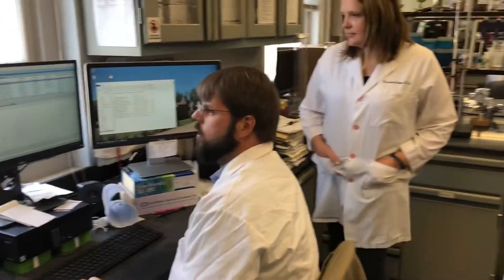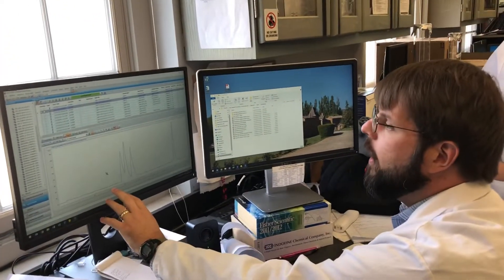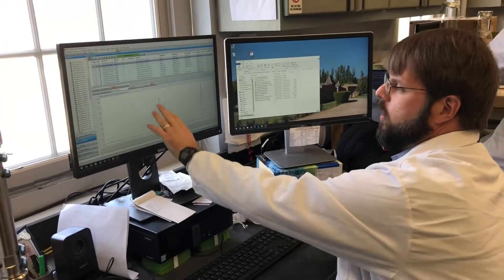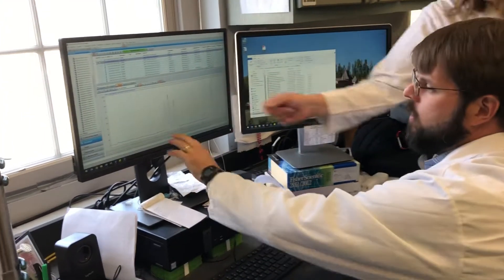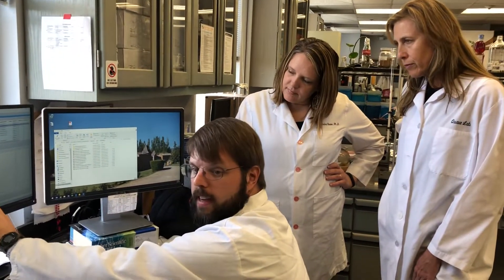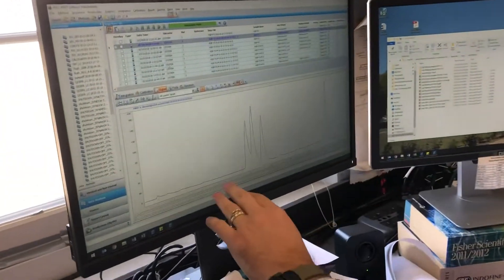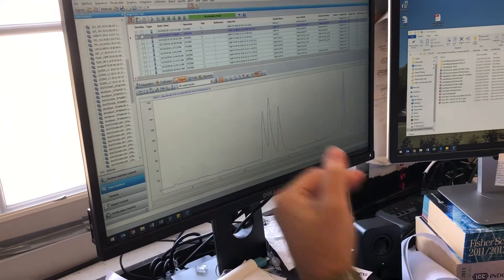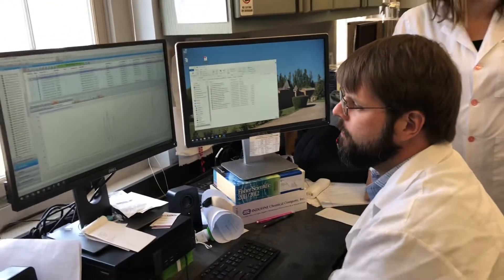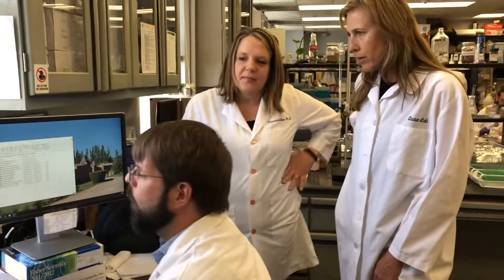This is the chromatogram at 254 nanometers. We're seeing the absorption of a single wavelength of light by the compound as it passes over a detector. The more that is absorbed, the higher the peak, and the higher the peak equates to more compound eluting at that time. So we're getting these compounds separated on more of an individual level.